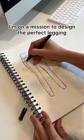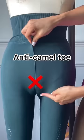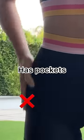I am on a serious mission to design the perfect legging for women that is squat-proof, anti-camel toe, does not fall down, doesn't pinch, and has pockets.